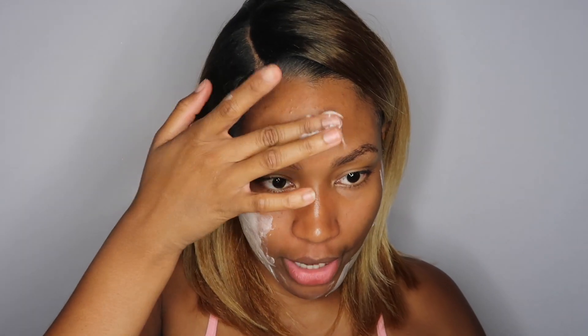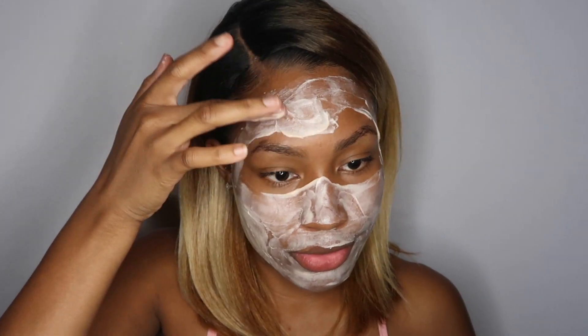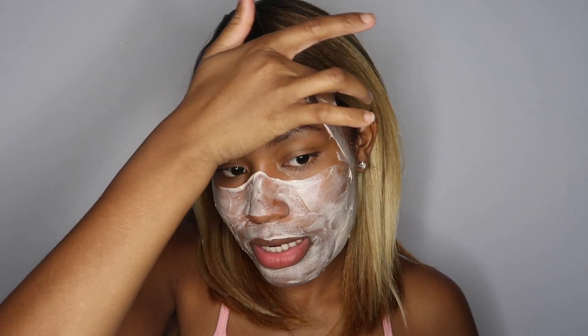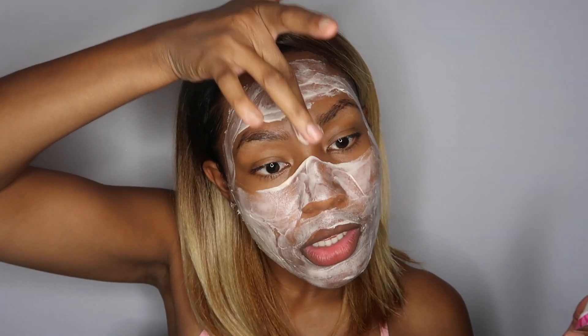I try to hurry up because that ticker starts right when you put it on. I get my forehead — ladies, make sure you get that mustache area. I have to be really careful not to get it in my eyebrows because I am not trying to lose my eyebrows. And make sure you get that unibrow area.